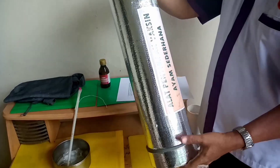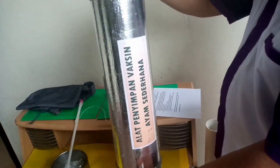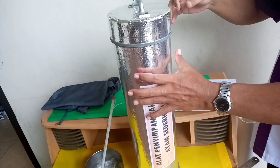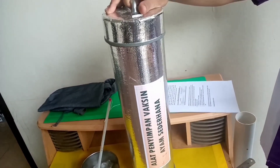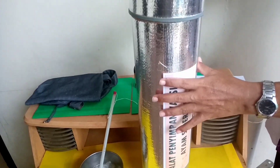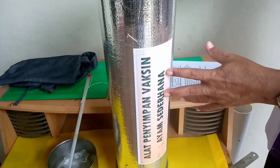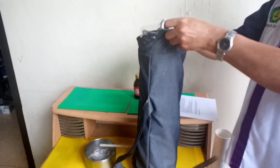Kita tutup, dan inilah alat penyimpan vaksin untuk unggas sudah jadi. Selanjutnya adalah prinsip kerja alat penyimpan vaksin unggas atau APVU ini, yaitu menggunakan bahan yang punya konduktivitas termal yang sangat rendah. Elemen utama alat penyimpan vaksin ini adalah tabung pipa yang dikelilingi oleh sekam yang berfungsi sebagai isolator. Kalor yang merambat secara radiasi menuju tabung dipantulkan oleh aluminium foil.